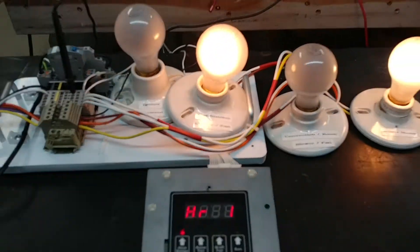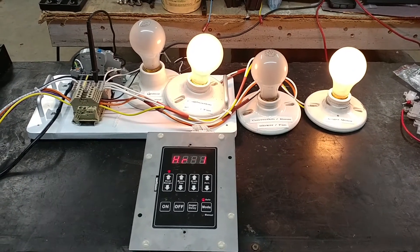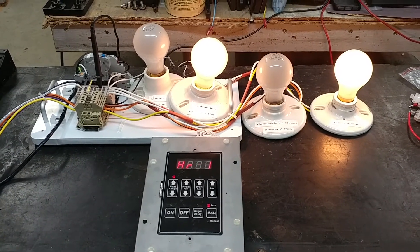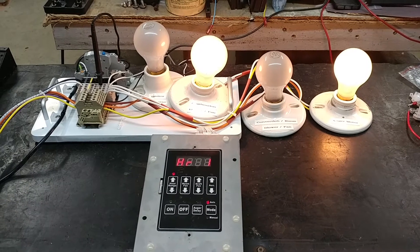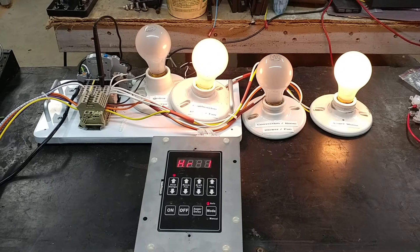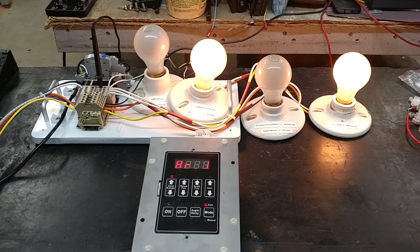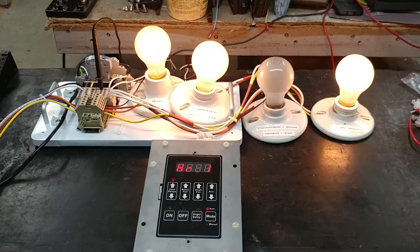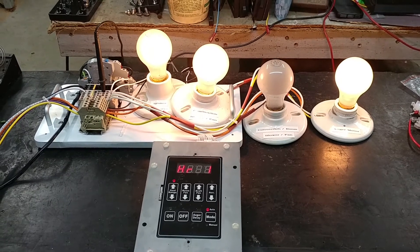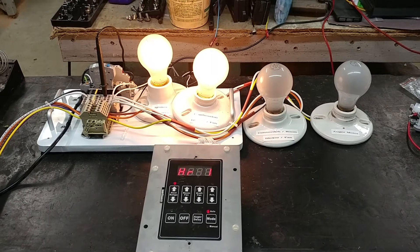The combustion blower fan, which is the exhaust fan, will continue spinning at all times — the controller never seems to modulate that on or off. There we go, the element came on on the left side and the auger motor switched off momentarily, and it's back on — being pulsed off and on, then off and on.